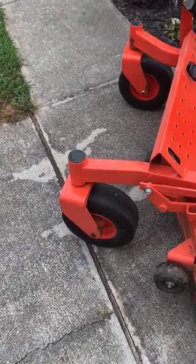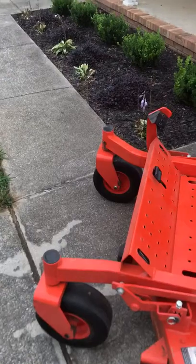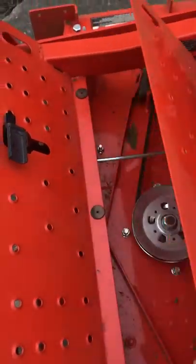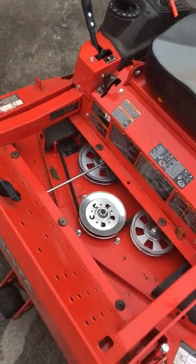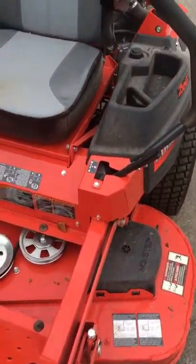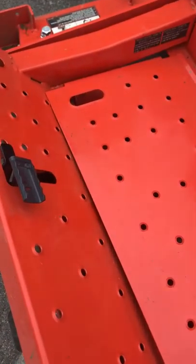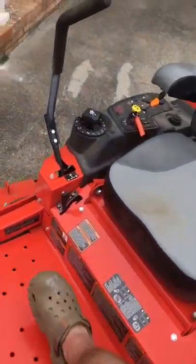Another thing I like is the front tires are no-flat. I've never had a mower with those before, so that's a first. I also like this easy access panel here — you can just lift it up and see your spindles. All the spindles are sealed on this deck and series of mower. There are grease fittings on different points of the mower, but not on the spindles, so you don't have to worry about greasing those.